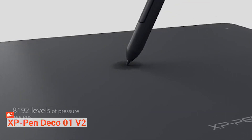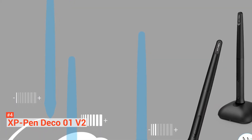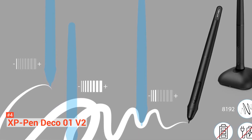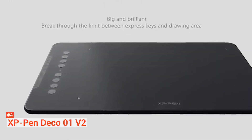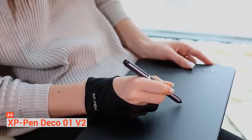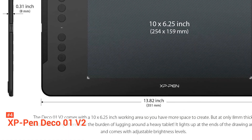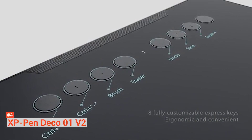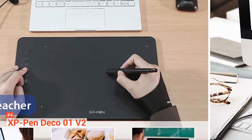With a report rate of 266 PPS, it comes with the XP-Pen P05 stylus — a relatively new pen featuring 8192 levels of pressure sensitivity with tilt detection up to ±60 degrees. The P05 is a passive stylus with no batteries, requiring no charging; it works via wireless transfer of electric energy from the tablet using EMR. The Deco 01 V2 also features eight fully customizable express keys and high-tech IC technology that allows you to make smoother lines.